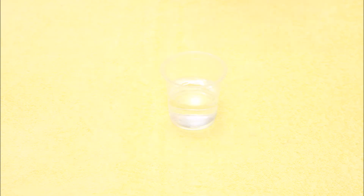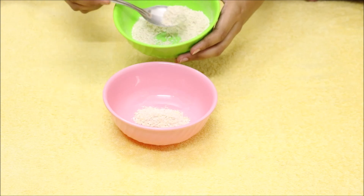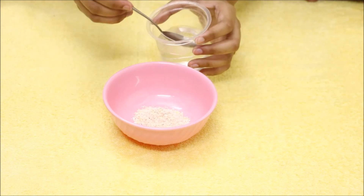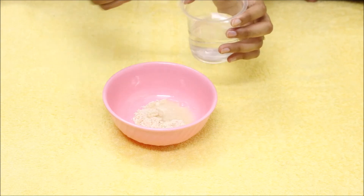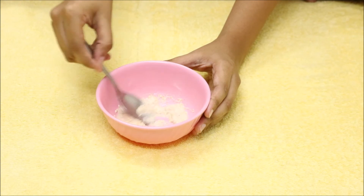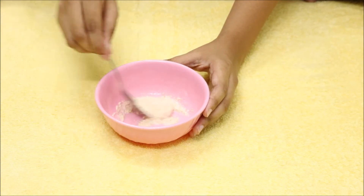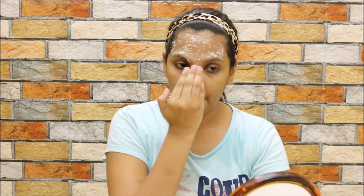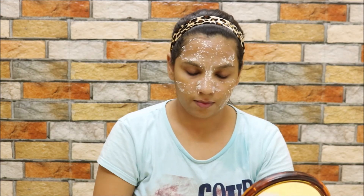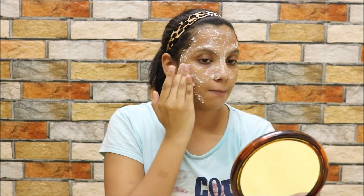For the face pack, you will need powdered oats and water. Add two spoons of powdered oats with two spoons of water and mix well to get a nice paste — your face pack is ready. Apply the face pack all over your face and neck and let it dry. This pack will help you remove excess oil from your skin as well as brighten your skin and make it glow.